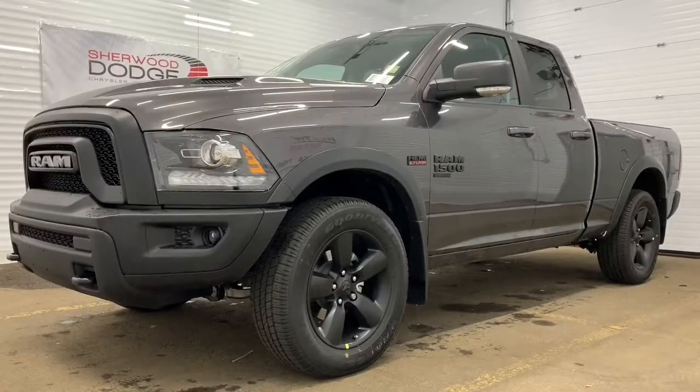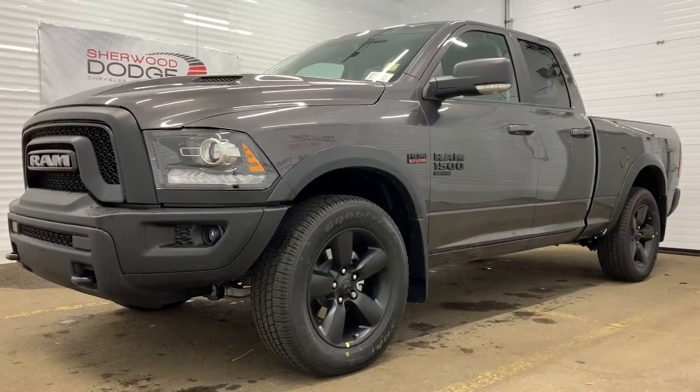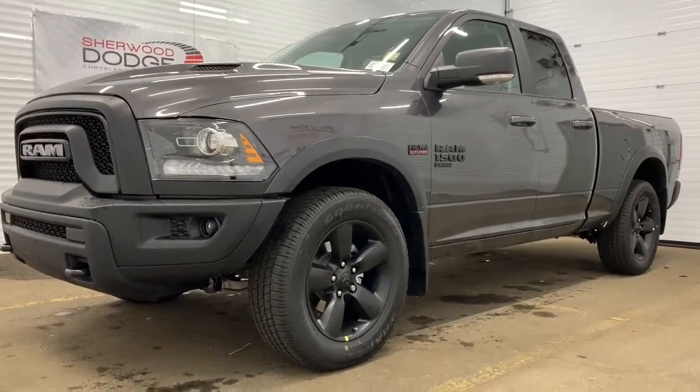Hi, this is Morgan from Sherwood Dodge, and I'm going to show you this Ram 1500. Here is the 2019 Ram 1500 Classic Warlock Quad Cab in Granite Crystal.